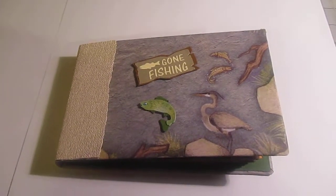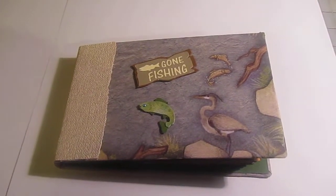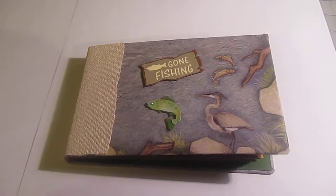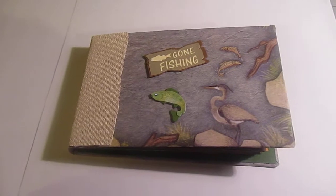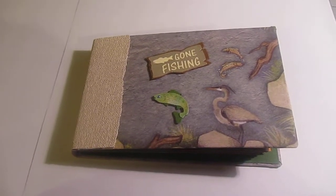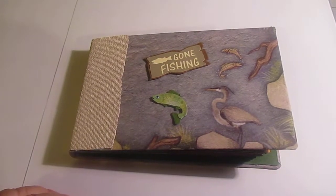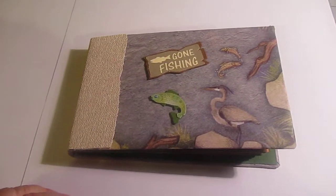Hi everyone, this is Cindy Rue with Crafty Mama Rue's Creation. This is my latest mini made for my physical therapist — he went on a fishing trip. I'm going to make more of these because my dad and my brothers all go fishing.